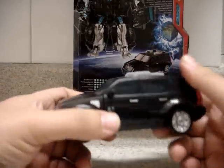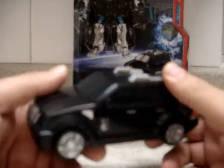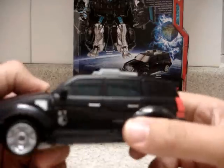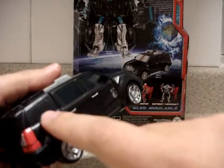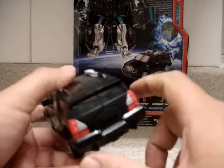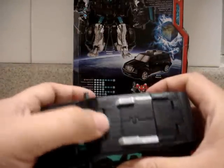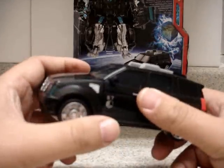We can see here that this SUV is primarily color black. The front and side windshields are painted in translucent blue. This window and this window are not translucent, but the rear window is translucent.